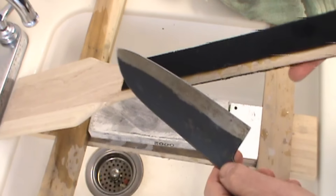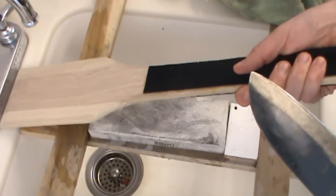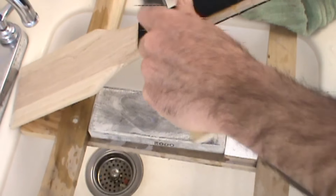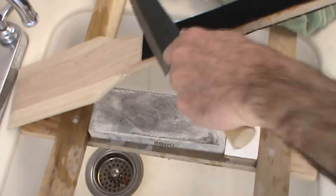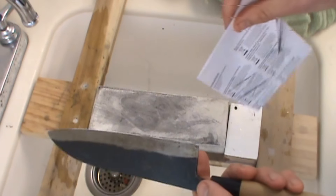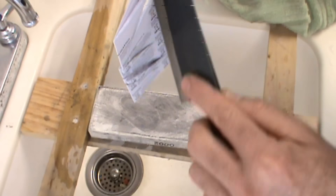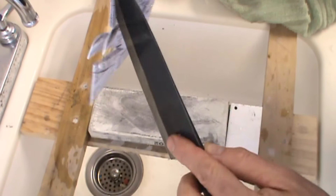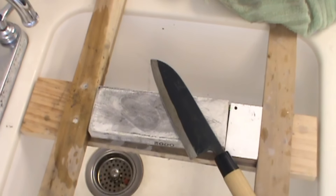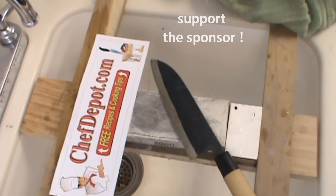There's one more thing — the leather strop again. This thing's pretty cool; you can use it at different angles, hold it, hang it up, or keep it in your truck or car. You're just polishing the knife on the bottom edge, both sides. So, just how sharp is this knife? Here's the six-layered paper from earlier — it's pretty darn sharp. I think it's sharper than the one out of the box. Thanks for watching — all the items used are in stock at chefdepot.com. Have a wonderful day.